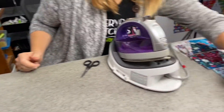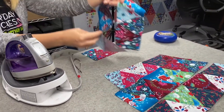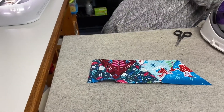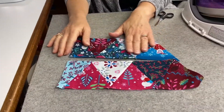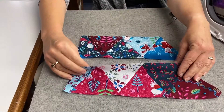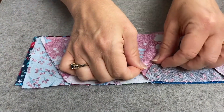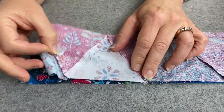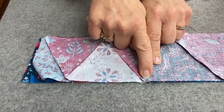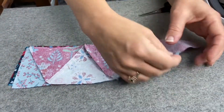Now we're ready to sew the rows together. Since I've pressed everything to one side, when I put these right sides together I can just nestle the seams — I feel this seam and then I feel this seam and make sure everything's locked in, and then that point will match. Every other row you'll have the luxury of this little cross so you know where your point is, and you'll make sure it's a quarter of an inch for that little notch.